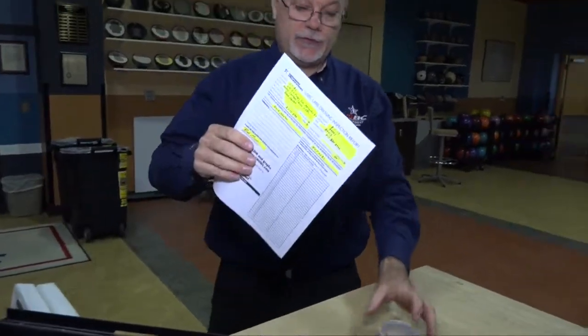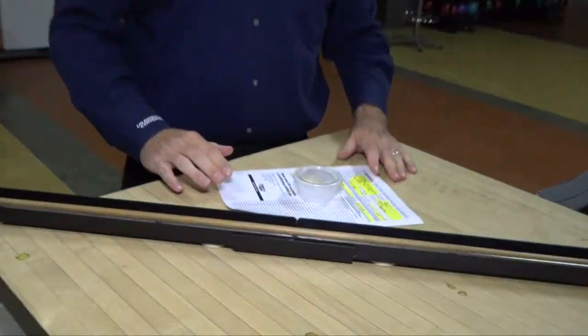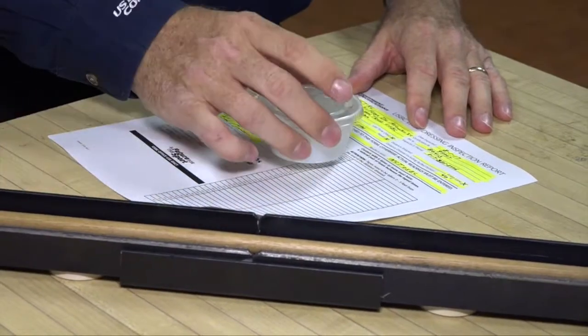When you finish with your tapes, you also want your lane dressing report to go with them. You can send all that to us and we'll read the tapes for you if you need it. If you have a reader, you're welcome to read the tapes yourself, send us the graphs, and we will get the lane dressing report processed and you'll be good for another season.